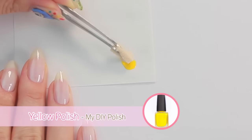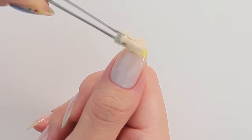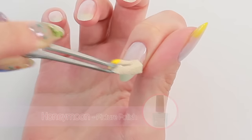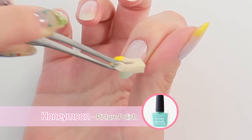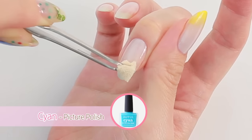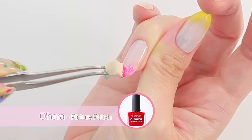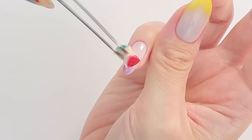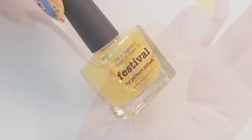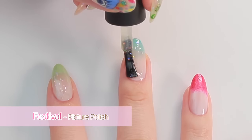Now I'm going to create a gradient effect using a drop of yellow polish and a small piece of makeup sponge, gently dabbing onto the tip of my thumb. For the index finger I'm using a pastel green color, light blue for the middle, red for the ring, and purple for the pinky. I'm going to apply one coat of this flaky polish because I love a sparkly background.